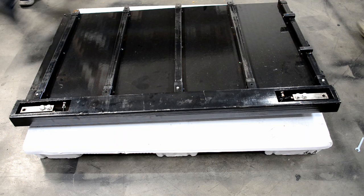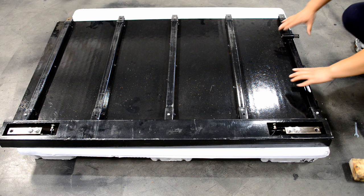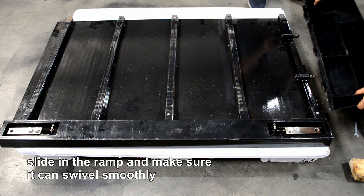Insert the springs into the spring sockets. The nuts on the springs should go in first. Slide in the ramp and make sure it can swivel smoothly.